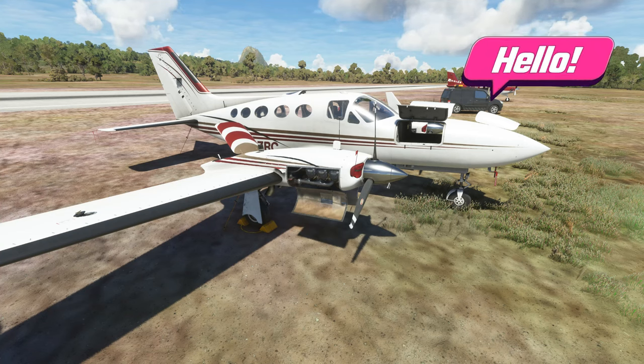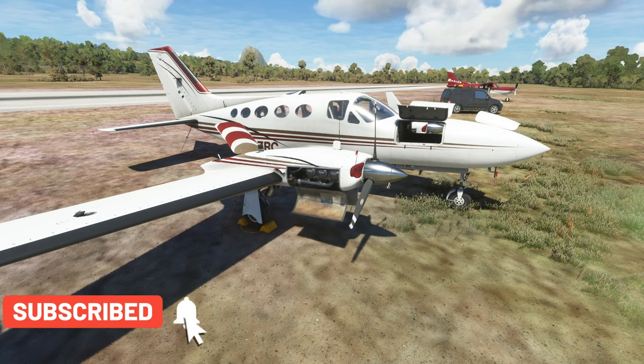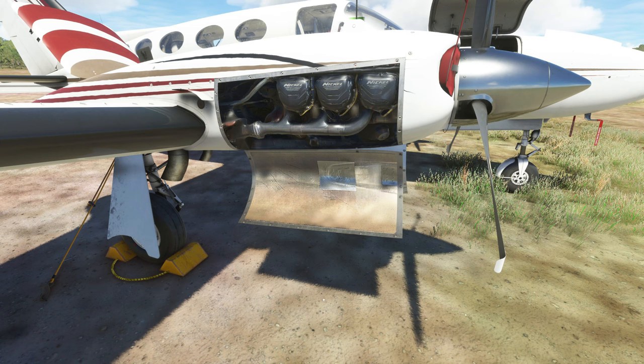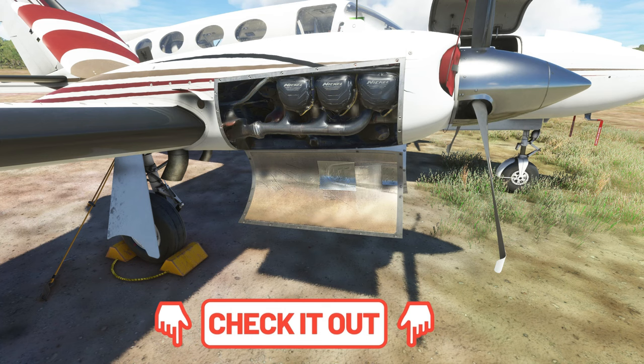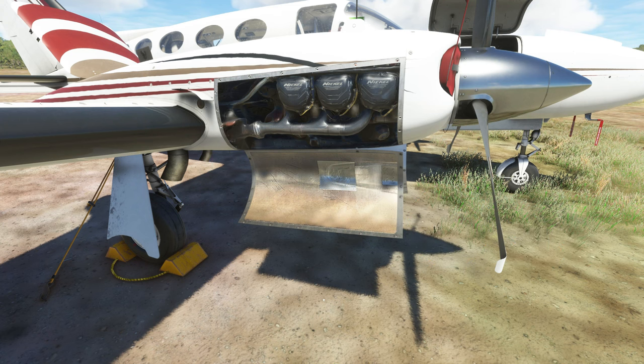I've got everything opened up so we can take a look inside and check out some of the detail they've put into this aircraft. Be sure to hit that subscribe button, tick that little bell, and smash that thumbs up button — it really helps out the channel. Links for this will be down in the description. The price for the beta release as of April 3rd is $39.99 US, and I would assume that after the official release the price will go up.